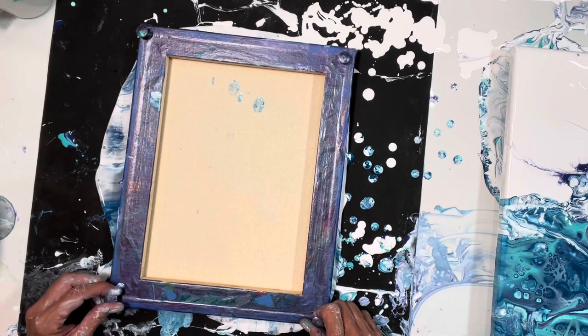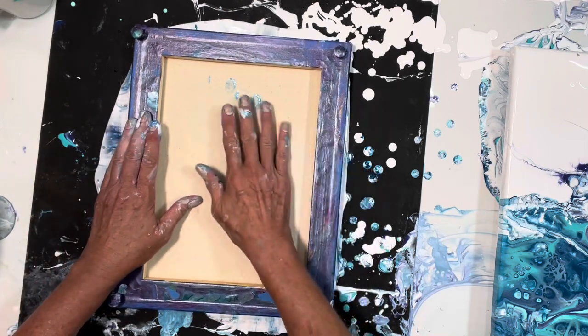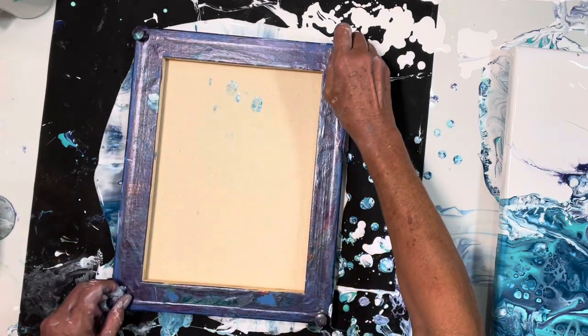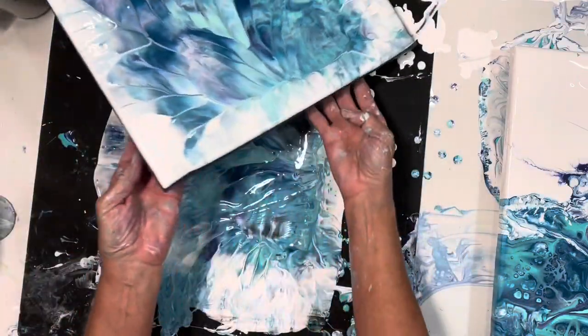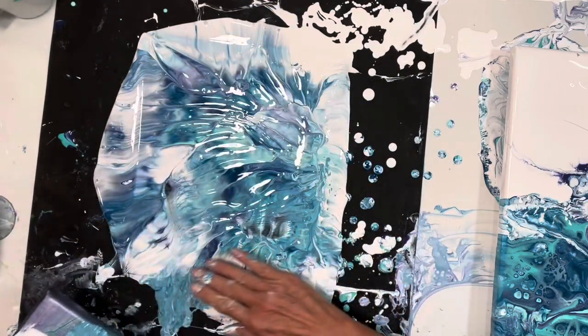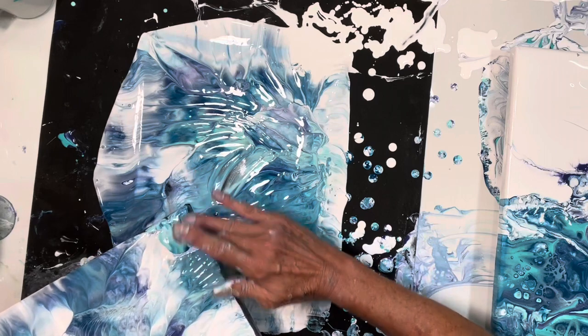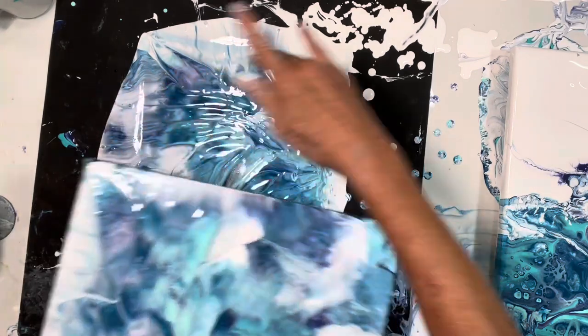I don't know if I've got any paint at the bottom here. Okay, straight up. Oh, pretty. Oh my goodness. And I didn't have any at the bottom there. Good enough. So there we go — two for.